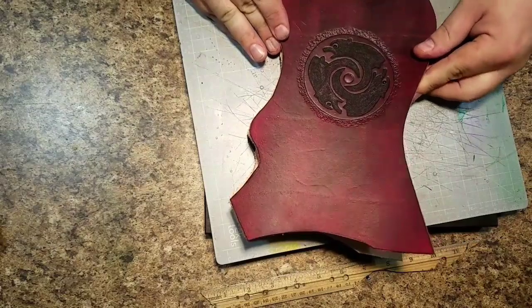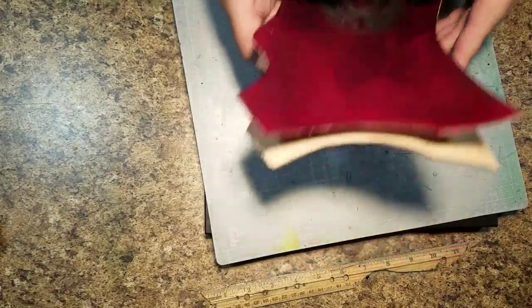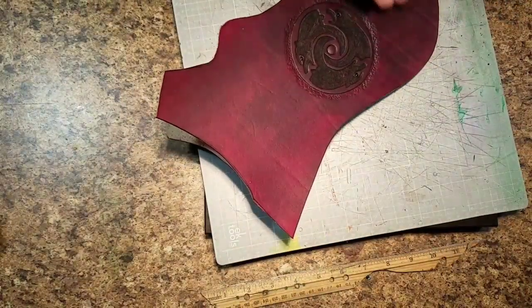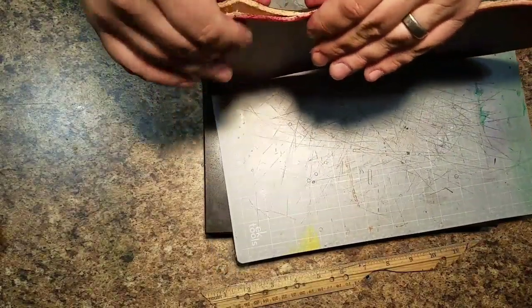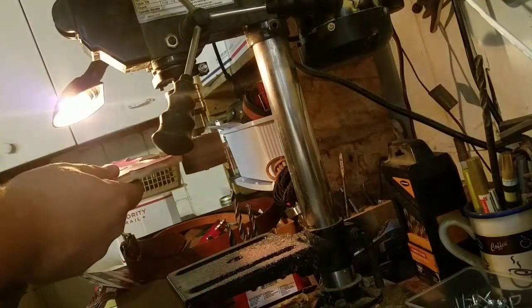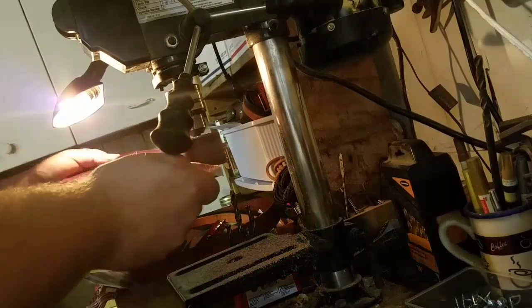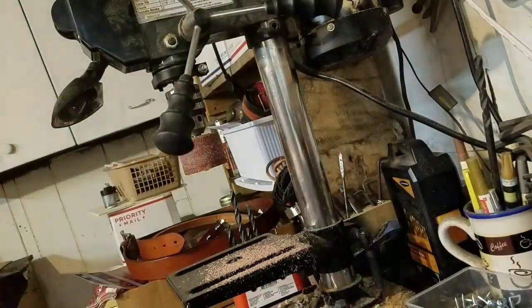Because I cut the two pieces pretty close I didn't have to do much trimming. Once they're close, you can sand the edges to make sure they're flush and get a nice finish. I've got a sanding spindle from Harbor Freight mounted in my Harbor Freight drill press and I just do a couple of quick passes to even out both sides.